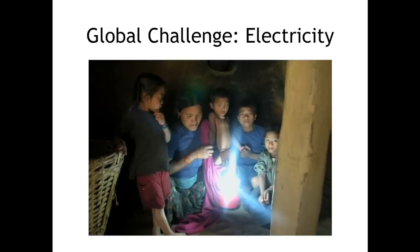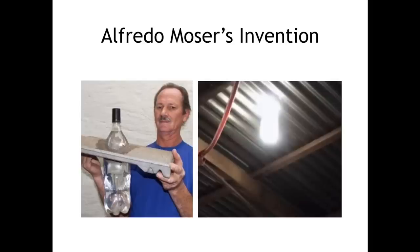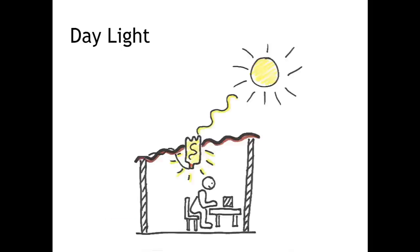We started off by looking at the challenge of generating electricity, and we were quite quick to realize that huge innovations have been made from moving from mains powered electricity to LEDs for sources of light. One thing that really caught our attention was a method that didn't use any electricity at all — Alfred Moser's litre light — which took two litres of water, added a couple of capfuls of bleach, and when you mounted it halfway in, halfway out of your roof, it would take some light, bounce it around, and effectively make it glow like a 60 watt light bulb. We thought this was pretty incredible for your daylight.